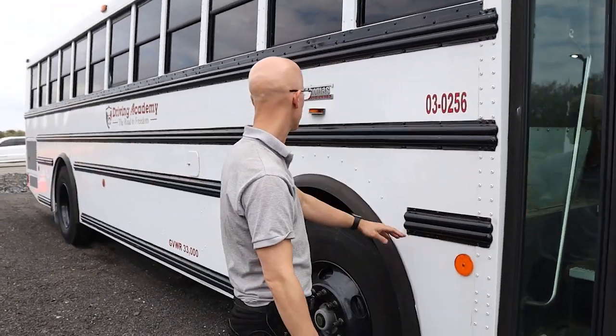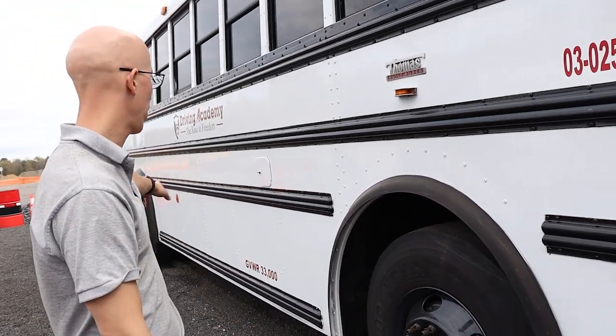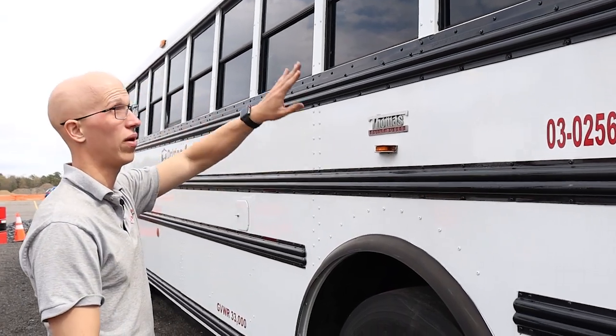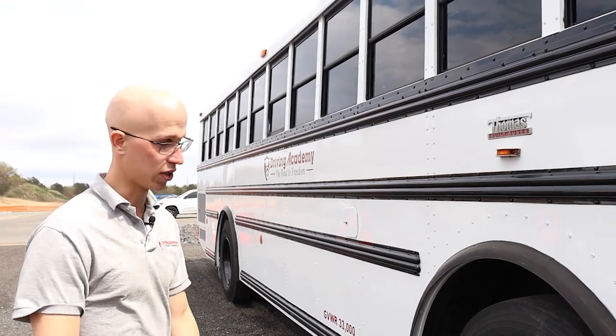Next, we're going to have our reflectors. I can talk about all my reflectors at the same time — amber in color in the front, red in color in the back, clean and functional, and not cracked or broken. Same thing with my turn signal lights and clearance lights around the vehicle: amber in color in the front, red in the back, not cracked or broken, clean and functional.